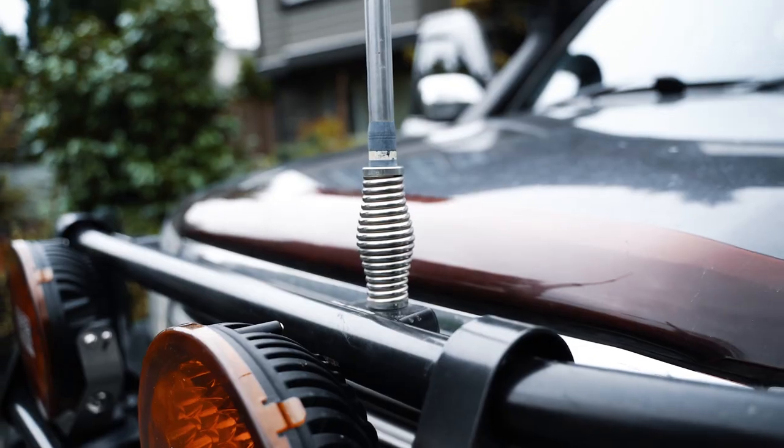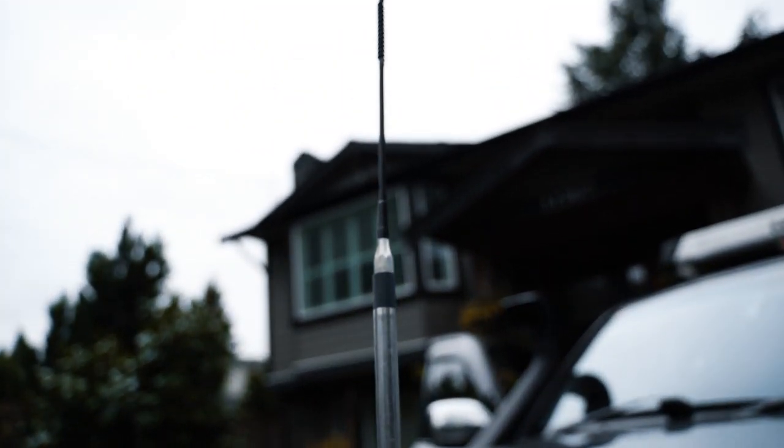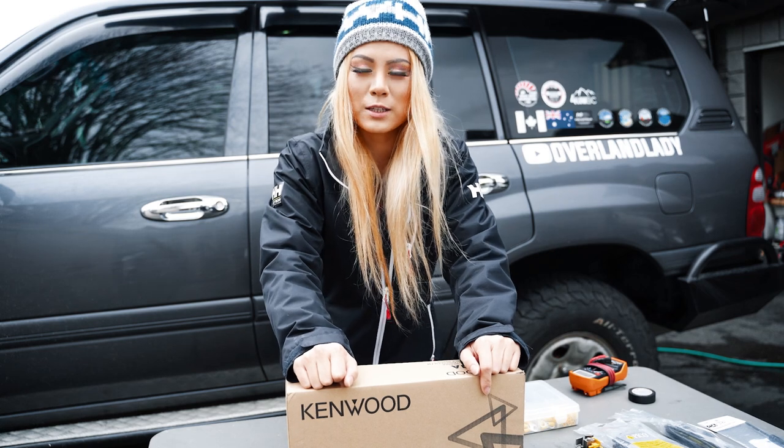We have been running a CB radio from Australia — they're pre-tuned to their UHF channels. I believe there are 40 channels. But since Canada mostly uses VHF, that one kind of went obsolete.